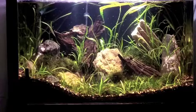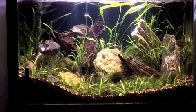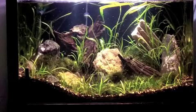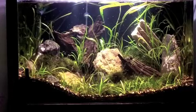I picked up the Fluval 306 — it's on the 40 long as we speak. It's a lot easier to hide a canister filter from your wife than it is another tank, so that's what we'll go with.